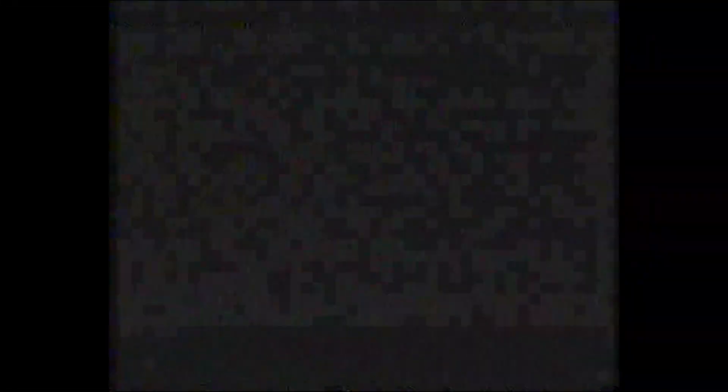There's the machine once again, stripped back to its chassis. There's the camera — tilt the camera too far and it cuts out for some reason.